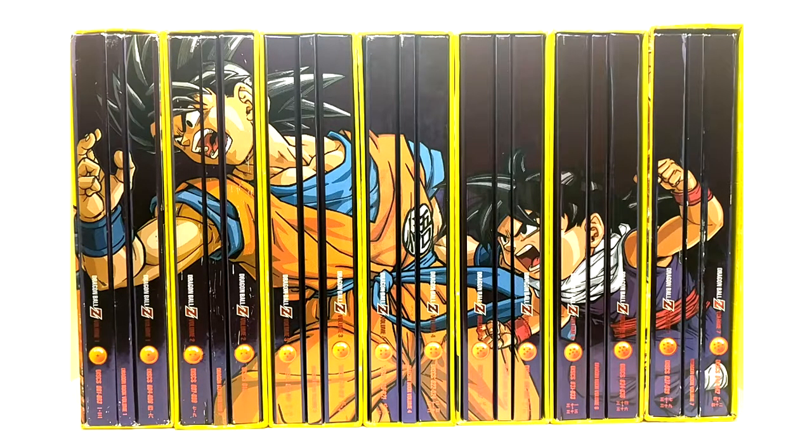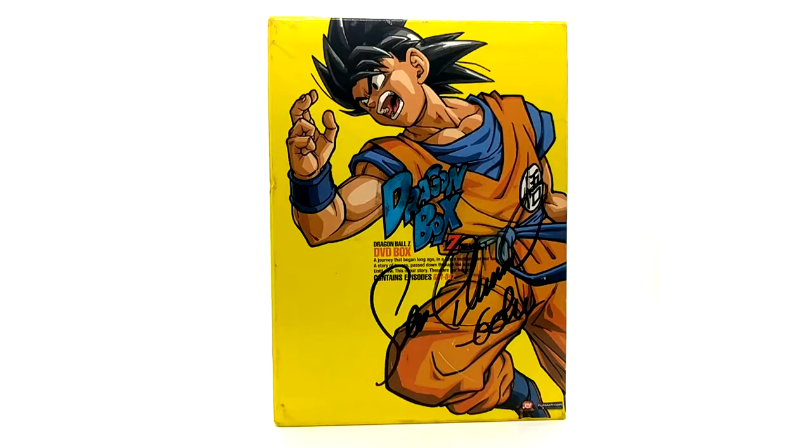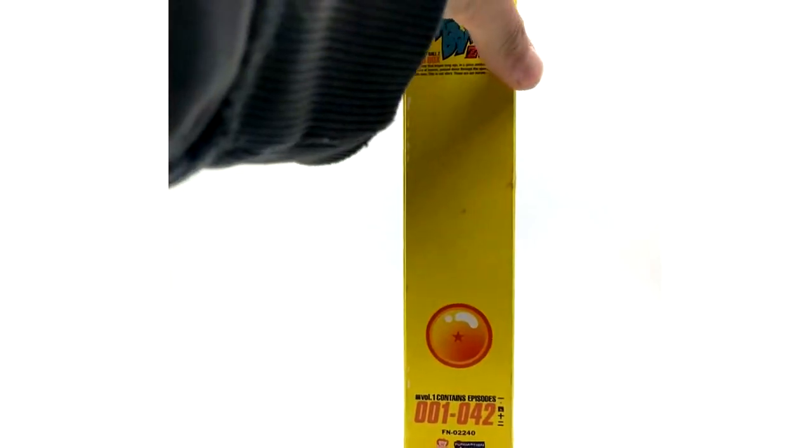Anyways, we are going to get into the Dragon Boxes. I love my copies because mine are all signed by the cover art voice actor or voice actress. Enough chit-chat — we're going to get into this starting with volume one. I wanted to have all my D-Boxes signed by the original voice actor of the cover character, and that's what I did.